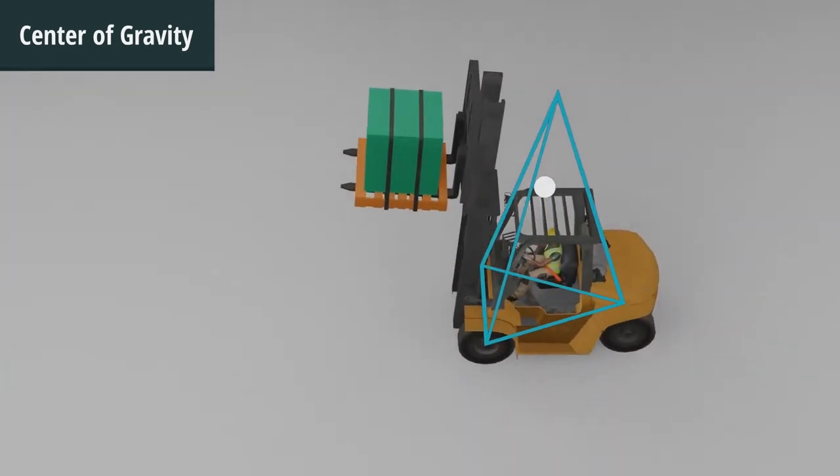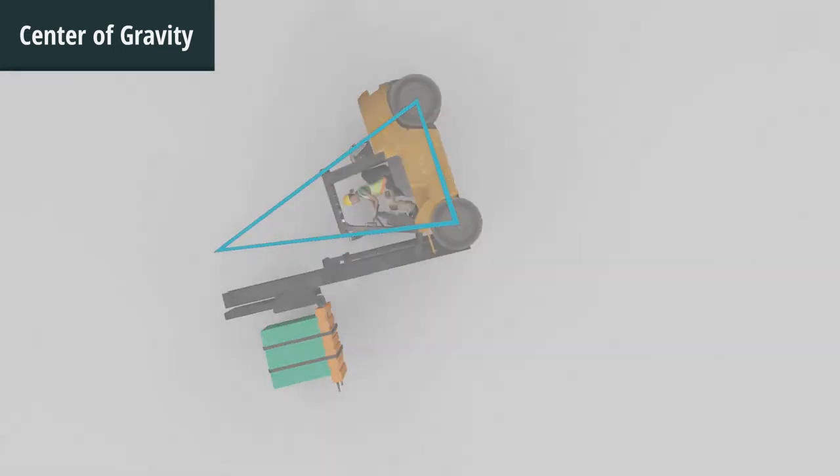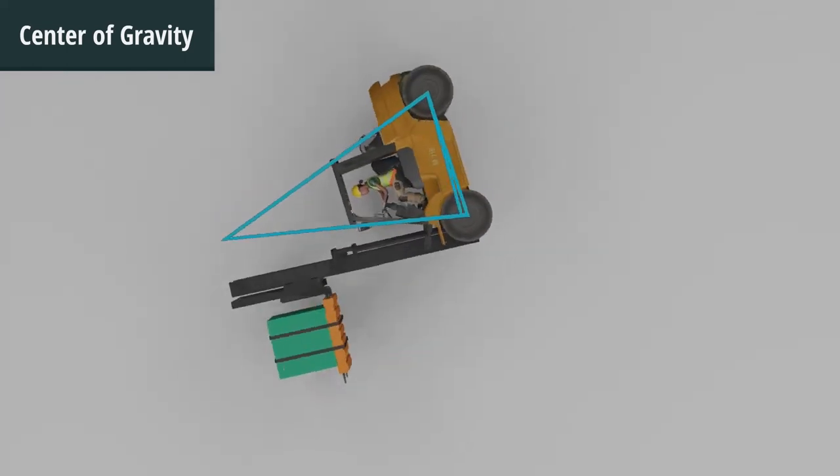Keeping a load elevated while moving, especially during a turn, is a dangerous move. In this situation, the centrifugal force caused by the turn moves the center of gravity toward the outside of the stability triangle, and a tip-over could occur.